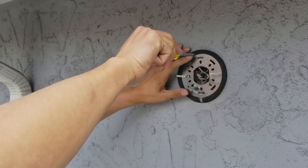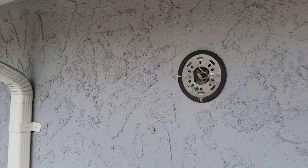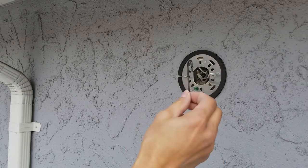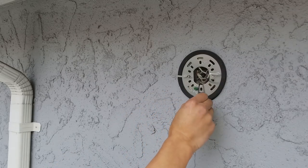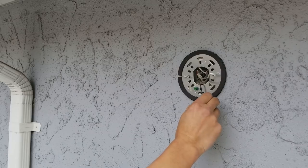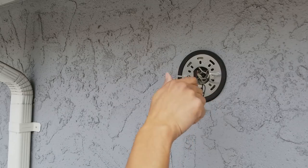Make sure the bracket is tight. I'm using the S-hook that comes with the camera to hang the camera so I have both hands free to twist in the wire nuts.